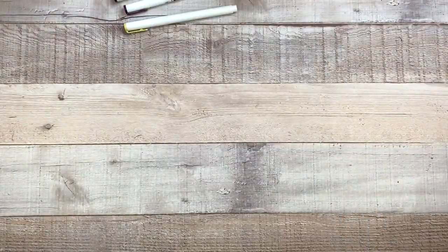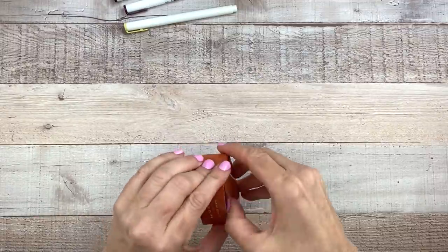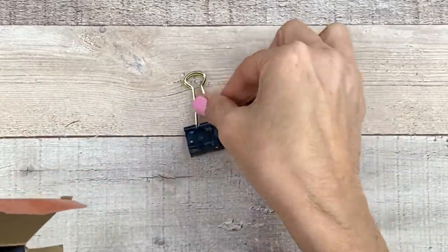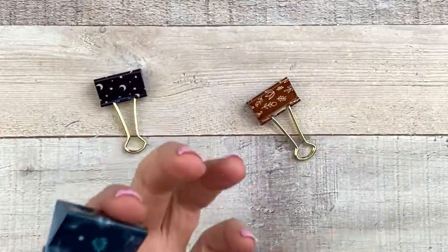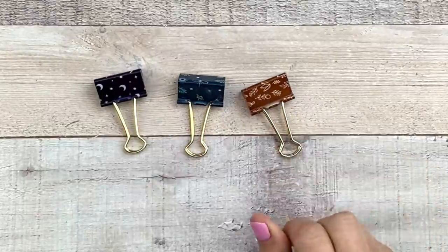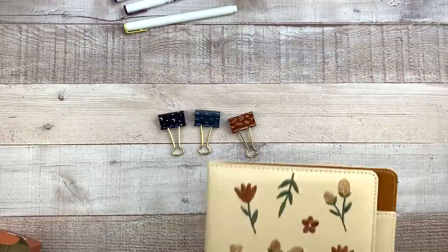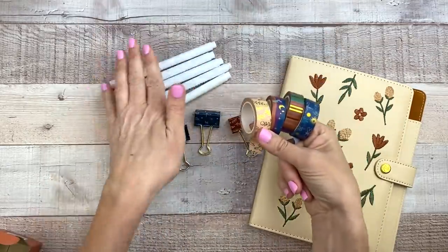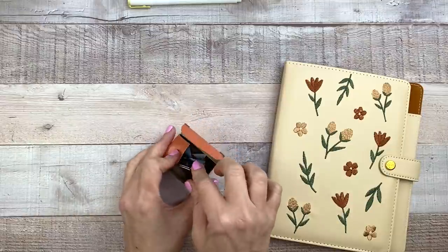Next we have binder clips. I love a decorative binder clip and these are so pretty. We've got one with a night sky, one with leaves and a snake and a firefly, and another with beautiful leaves. The colors coordinate so well together — these subscription boxes are always perfectly coordinated, and the pens just tie it all together. It's just beautiful.